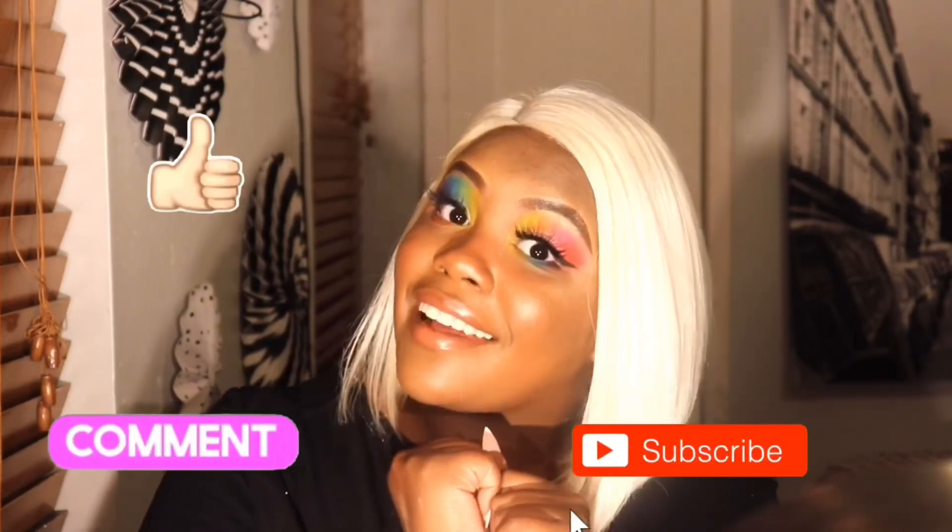Here it is, guys! As you can see, this is the finished look. This look is very inspired by Pride Month. I had so much fun making it, even though I went a little bit crazy, and I hope that you enjoyed it as much as I loved making it. I hope you learned something from this video. Don't forget to like, comment, and subscribe, and turn on those post notifications so YouTube can update you when I post again. Thank you for watching Watch Coco — bye bye!